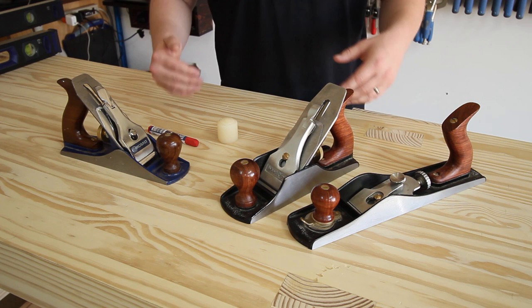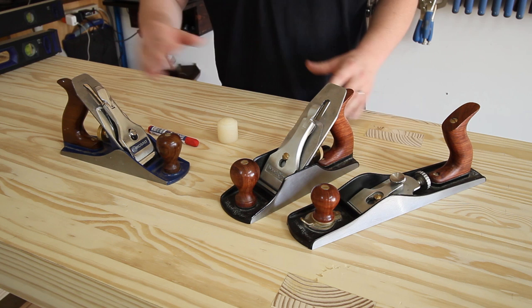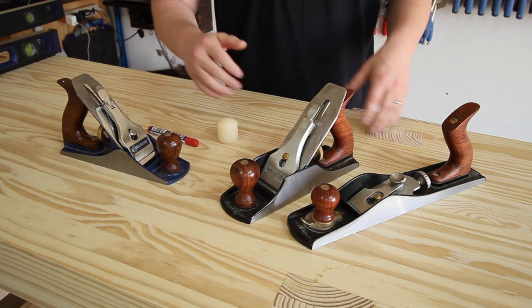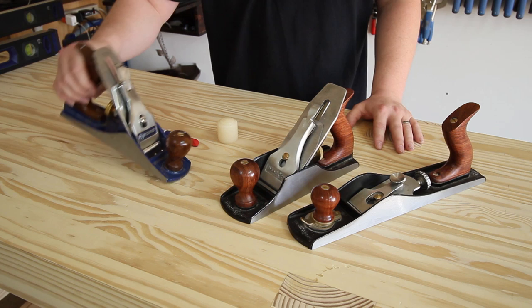You don't necessarily have to have this exact plane. Basically any hand plane will work, but the longer the plane you have, generally speaking, the easier it will be to flatten wider, longer surfaces. I'm going to use this low angle jack plane for the vast majority of the flattening — it's the longest plane I have. After that's done I'll use this number four and a half smoothing plane to smooth the surface and remove any mill marks. Everything can be done with a regular number four hand plane, but I've got a couple that'll make my job a little easier.